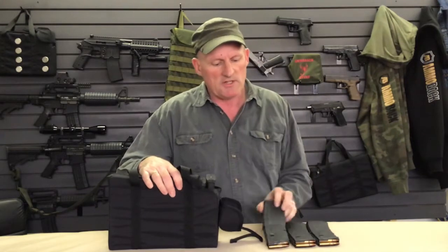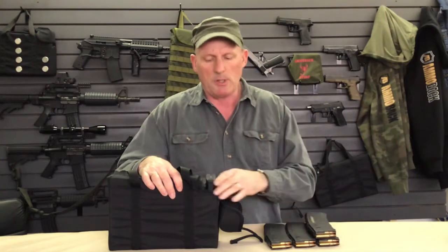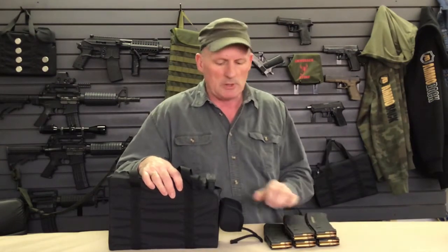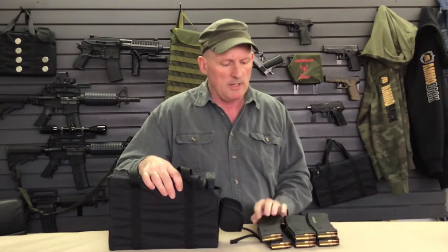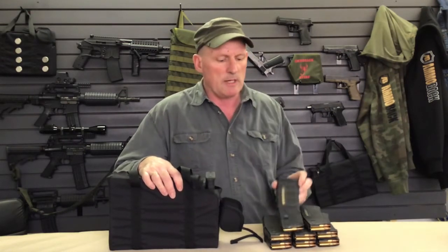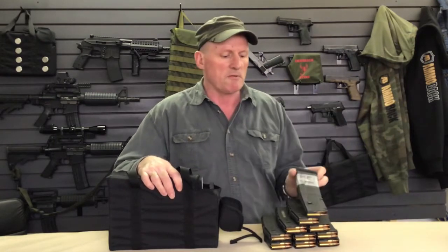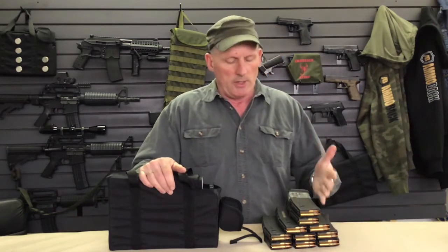The Squad Box itself can be set up and used by individuals, or it can be used as part of a squad or small group tactical engagement — that's why it's called the Squad Box. The idea is that you've got 10 ready-to-use magazines that are not part of your own personal carry kit, so it's a dramatic increase in firepower available to anybody.